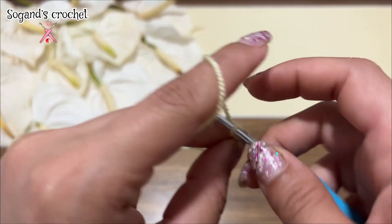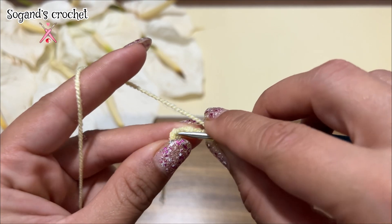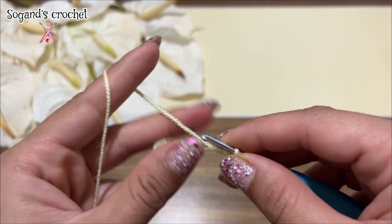Start with a slip knot and chain six — one, two, three, four, five, six. Insert your hook in the first chain, then make a slip stitch. Chain three.